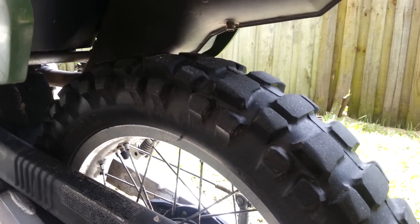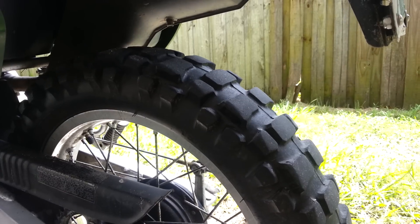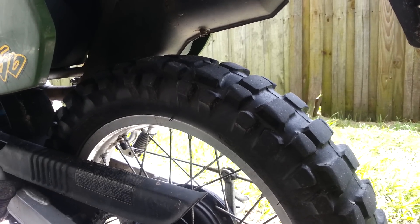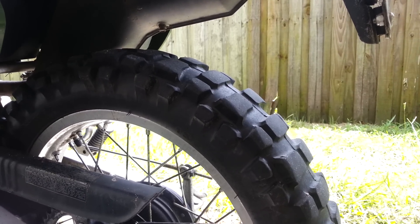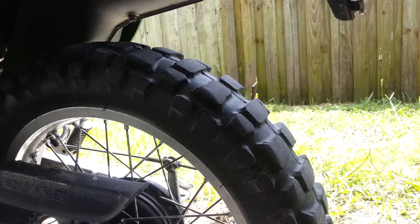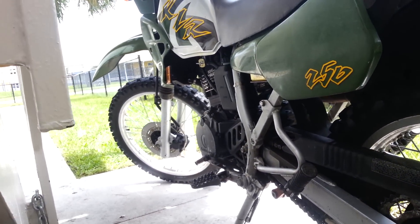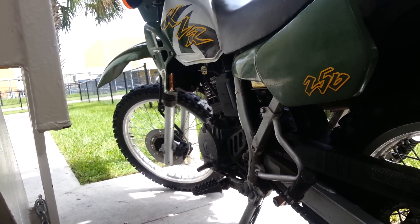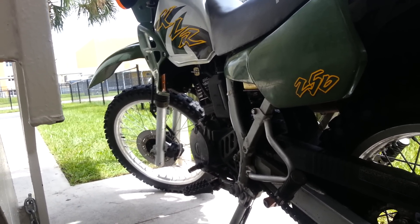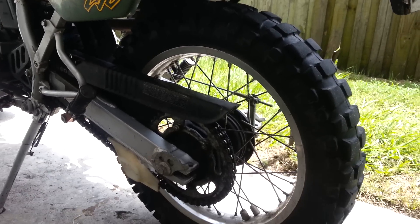I'm very happy with the rear — I love it and would consider getting it again. I'd probably get a different front tire though. So there are the Pirelli MT21s on a KLR 250 — awesome off-road, really good on the street for knobbies. If you can afford $100 a piece, do it. I've decided to go with cheaper options: a Michelin T63 for the back and a Shinko 244 Golden Boy for the front.